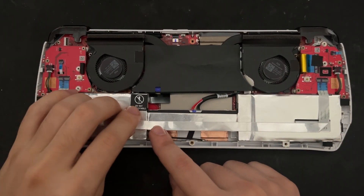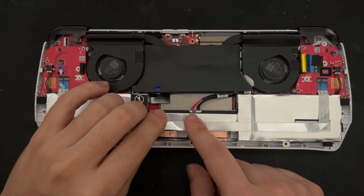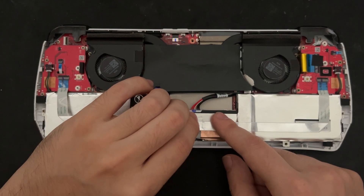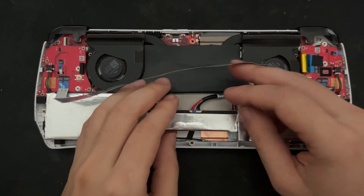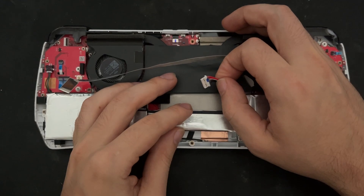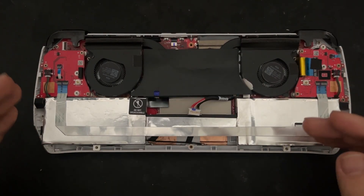To remove the existing battery, we will need to gently lift on this ribbon which is adhered to the battery with a light adhesive, and we will want to do this very slowly as not to damage the ribbon cable. With the ribbon cable released, we can go ahead and remove the connector for the battery by gently prying on it.